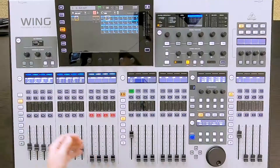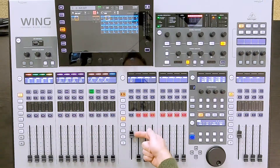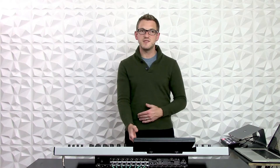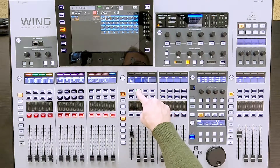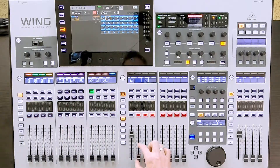I can additionally route using Sends on Fader on the left-hand side of the board by selecting a channel. If I went and selected Danny's vocal, we would see that he is up at Unity. Say I had an in-ear 2 that was my next vocalist and they wanted to hear a little bit of Danny — I could do that in two ways: either select mix bus 2 and turn up Danny, or select Danny's vocal channel and unmute and turn him up in that second monitor.